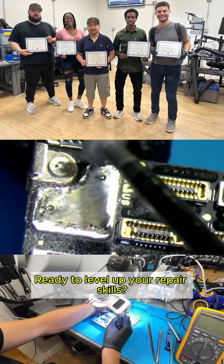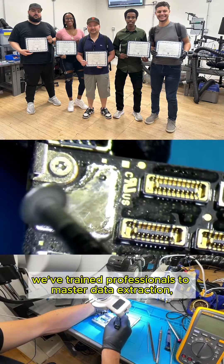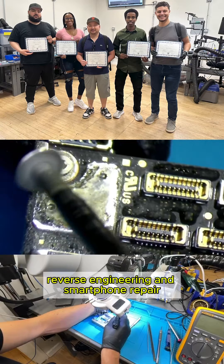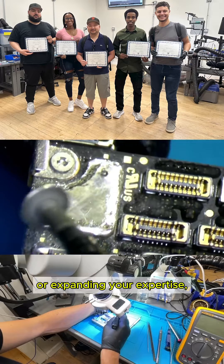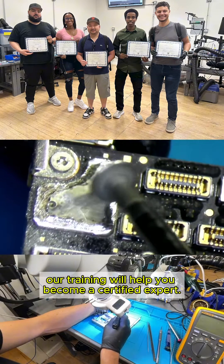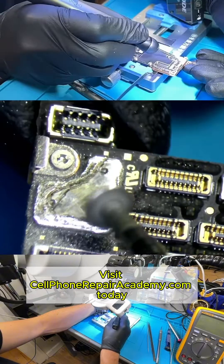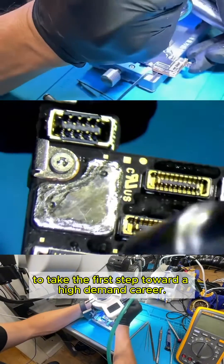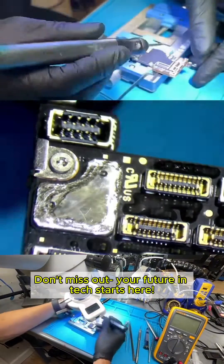Ready to level up your repair skills? At Cell Phone Repair Academy, we've trained professionals to master data extraction, reverse engineering, and smartphone repair — and now it's your turn. Whether you're starting fresh or expanding your expertise, our training will help you become a certified expert. Visit CellPhoneRepairAcademy.com today to take the first step toward a high-demand career. Don't miss out — your future in tech starts here.